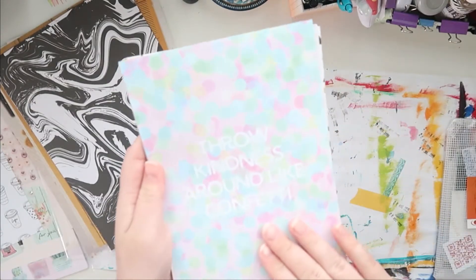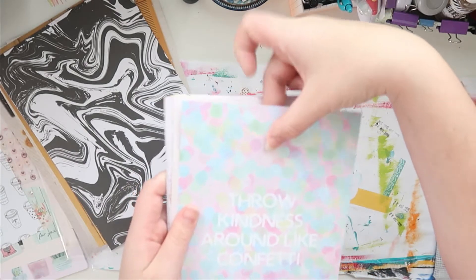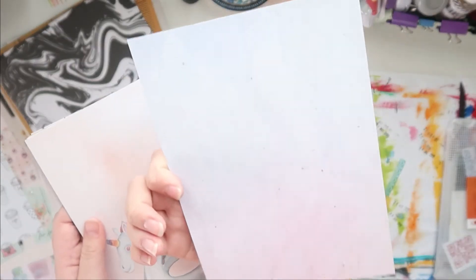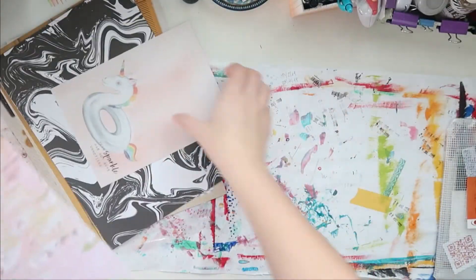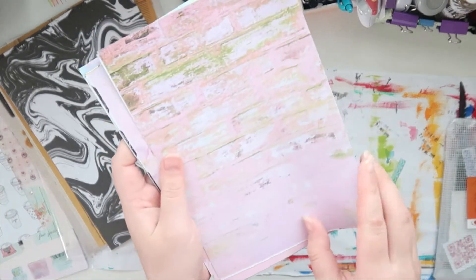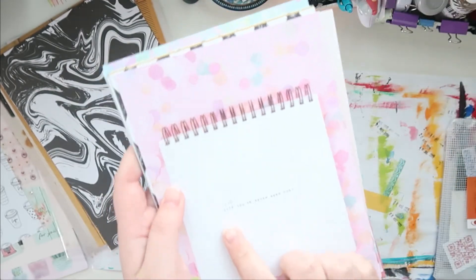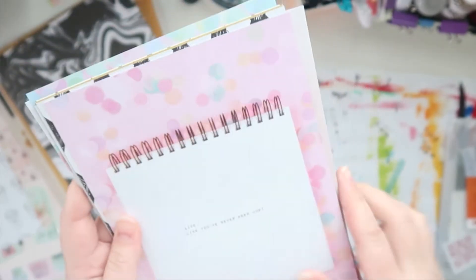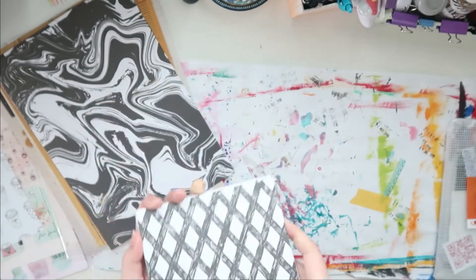'Throw kindness around like confetti' — I think this is gonna be my title page. I want to put the ring here in the middle, and I'll put it either here or here. The back is really hard to see, but it has some glitter specks on it. 'A sparkle hasn't gone unnoticed' — I love this. And the brick paper. This one here says 'live like you've never been hurt' — I like it but I want to cover this up. So those are the papers.